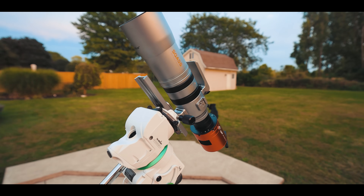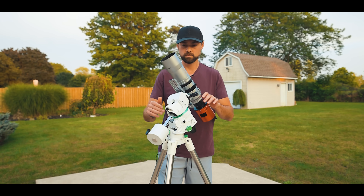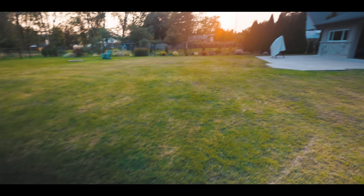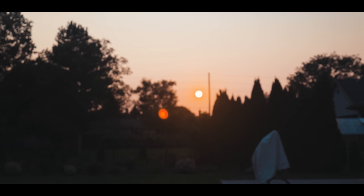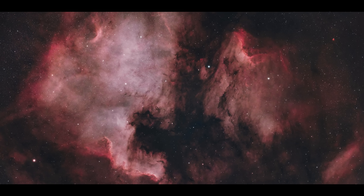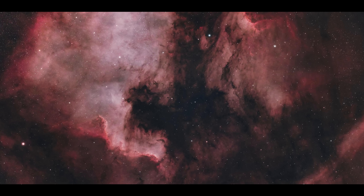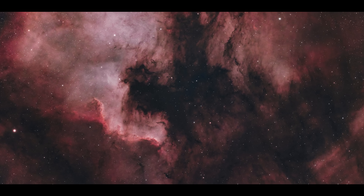By now you should have a pretty good idea of what the SQA-55 is all about. I'm a huge fan of compact wide-field refractors, and this one is very well thought out with some added touches you don't normally see at this price point. I could tell you that the SQA-55 was impressive optically, but sometimes a picture is worth a thousand words. I love it.